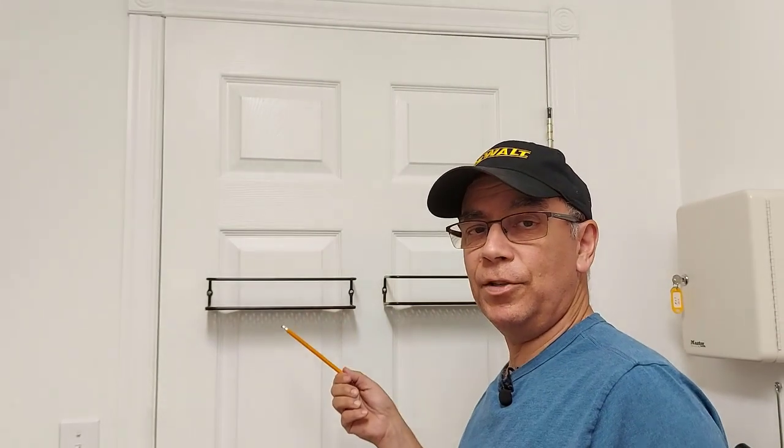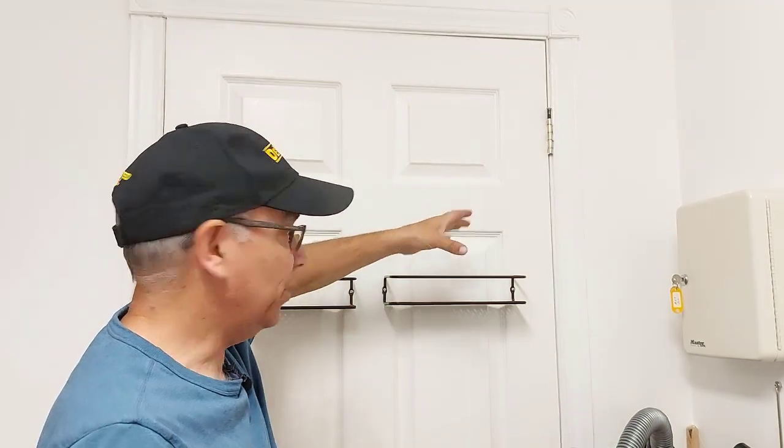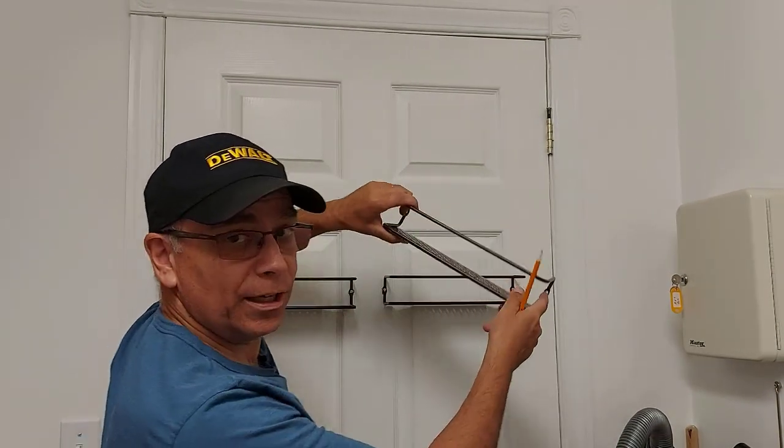I already have two spice racks up and I have two more to put up. I'm just going to put up one and show you how I do it, including my hack. I have the two racks here side by side and I'm going to put two more up here side by side. I've got to give enough room so that I can put spices in it, so we don't want it too low — we're going to put it a little bit higher.